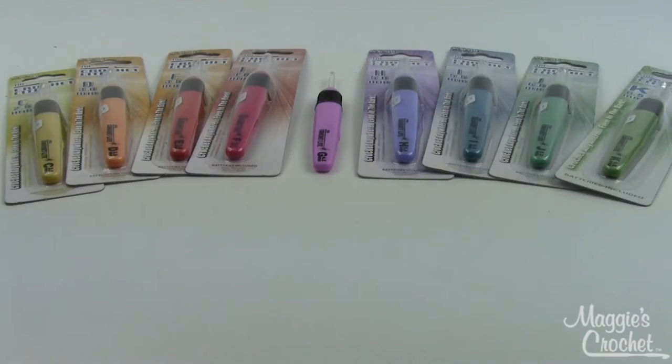Hey everybody, it's Kristina from MaggiesCrochet.com and today I have for you the crochet light hook set. They're called the crochet light hooks because they light up — they really do. I was kind of shocked when I first saw these. I've always wanted a hook that would light up for those long car trips where maybe it got a little too dark, or wherever you were that you just didn't quite have enough light to see.